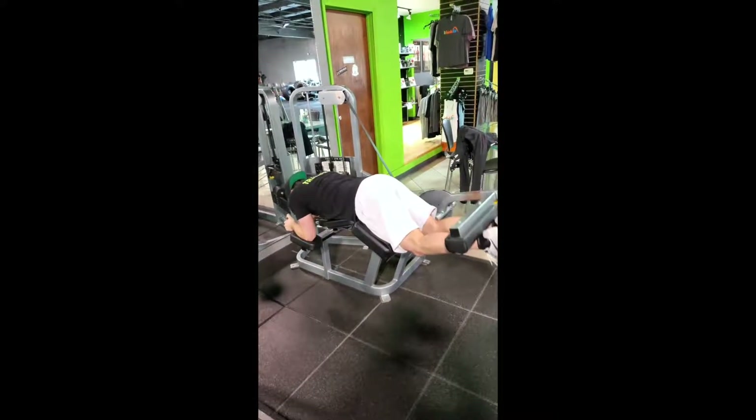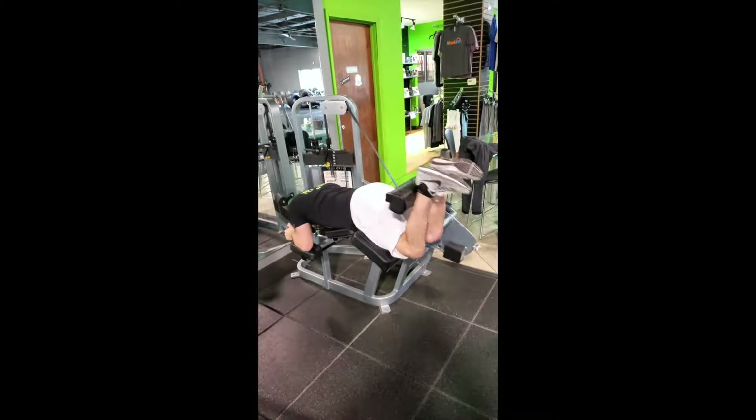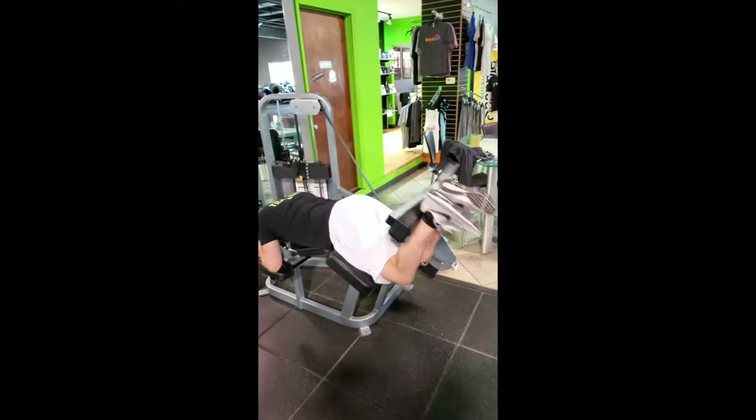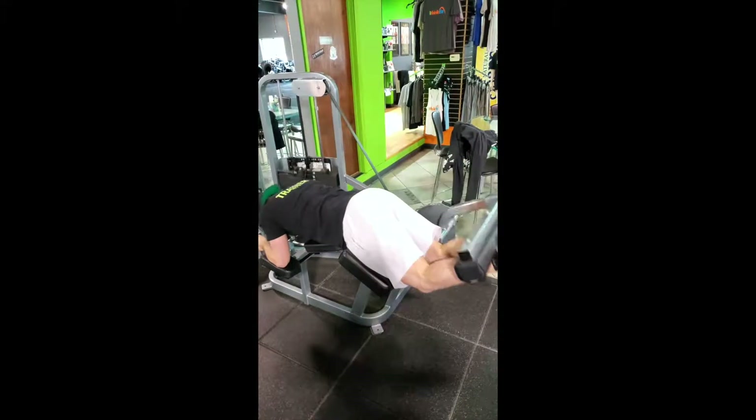Here we got lying hamstring curls. This is my preferred way to work a hamstring. As you can see, I'm going nice and slow on the way down, controlling the weight, bringing it up nice and quick, and pausing at the top. That way you're getting a nice contraction through the hamstring — letting it stretch out and then fully contracting it on the way up.